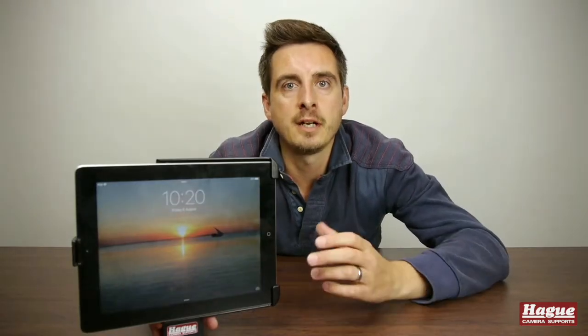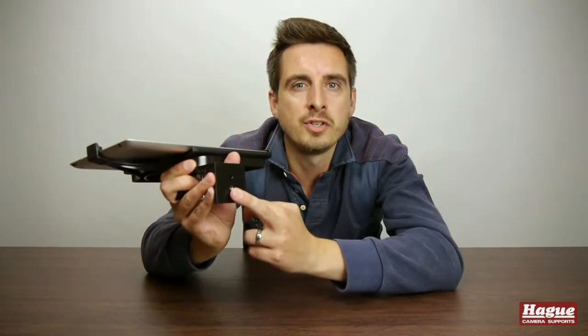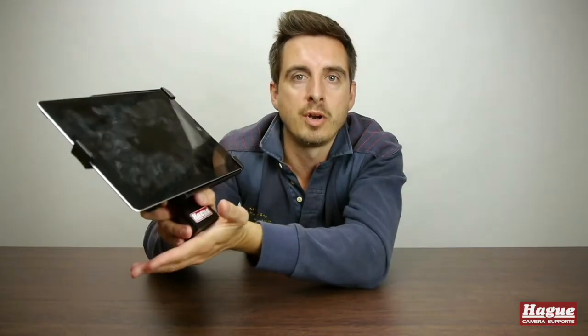Once you've got the iPad attached to the mount, you are then ready to fix it to whatever device you want. You've got a standard quarter-inch threaded hole in the bottom or the 5/8 socket on the back. Depending upon your arrangement, you could attach it directly onto a tripod or onto a clamp or mounting bracket.